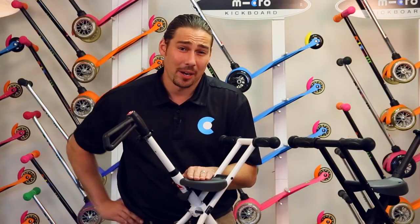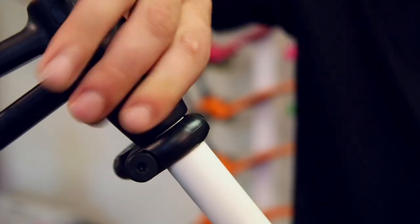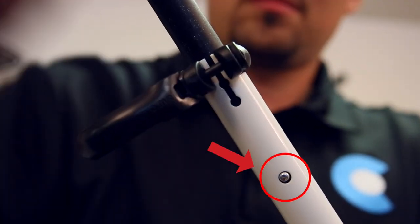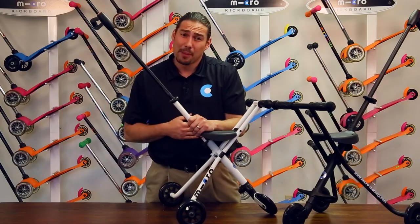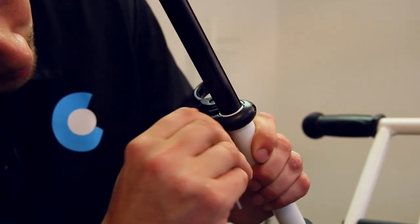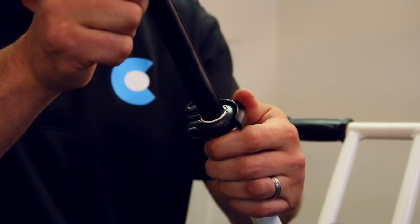Next, let's extend the handlebar. To do so, open the clamp and extend the handlebar until the locking button pops out, then relatch the clamp. Please note, you may need to tighten the handlebar clamp over time. To do so, open the clamp, tighten with a number four Allen key, and relatch the clamp.